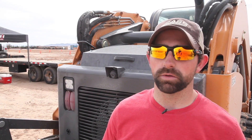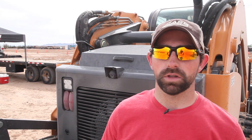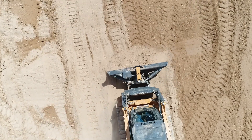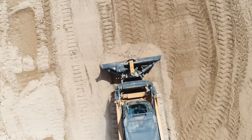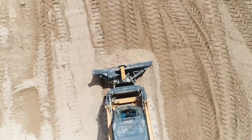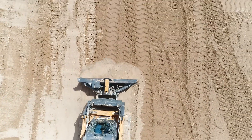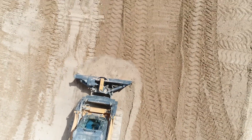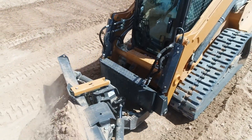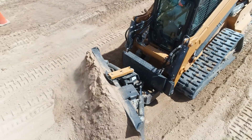When it first came out after Con Expo, I was pretty interested in it. I thought it'd be something a lot of customers would be able to use, because we use our CTL probably most out of every machine we have. It's moving about every day, and being able to have that dozer blade on the front on smaller jobs — being able to build smaller pads or spread out smaller areas with topsoil or rock — it's easier than bringing in the big dozer and taking more time maneuvering it around.